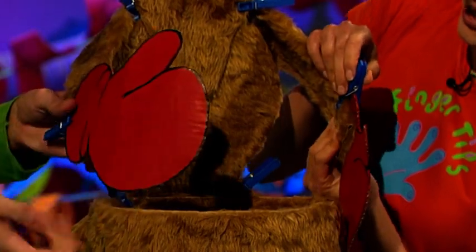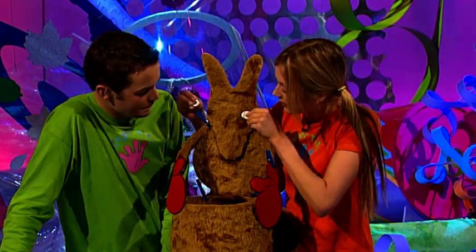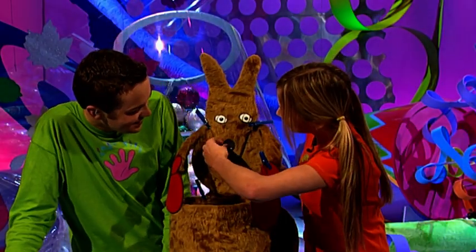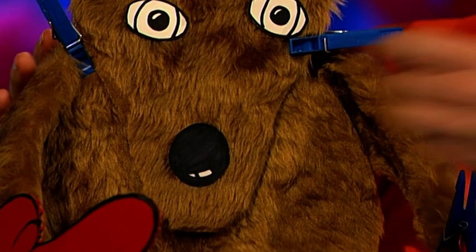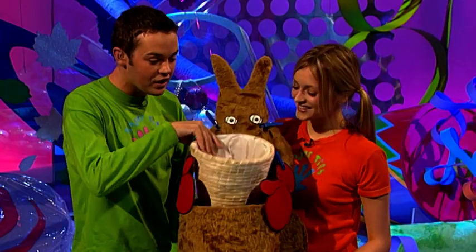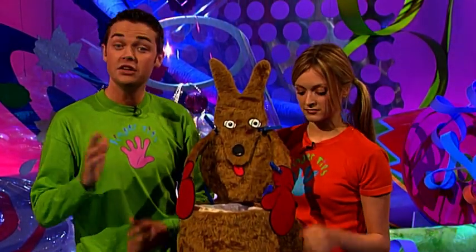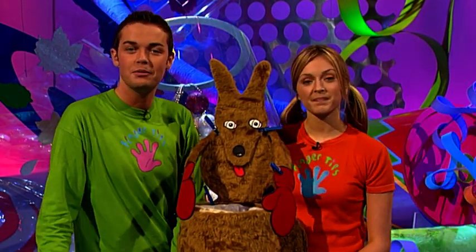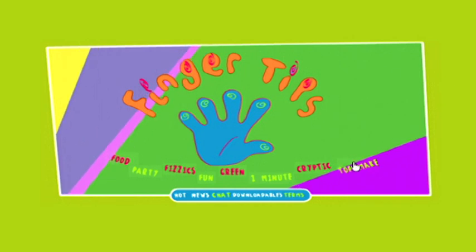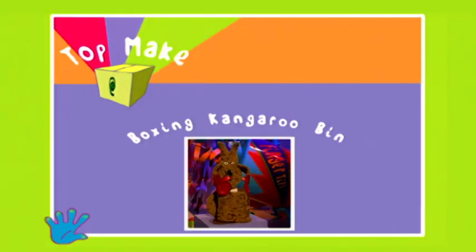He's looking very good already. And don't forget, we also need to put his little eyes on just to see what rubbish is going to be going into his pouch. Put his little eyes on, a nose as well, and a little wagging tongue. Isn't he sweet? And there you have it — your very own boxing kangaroo bin. If you fancy making one of these and you video today's show, all you have to do is watch it back. Or you could check out our fingertips website — just click onto Top Makes, and that's where you'll find our kangaroo boxing bin. We'll give you the website address at the end of the show.